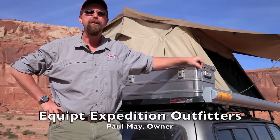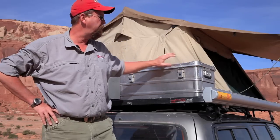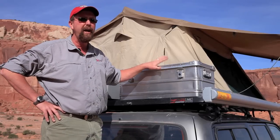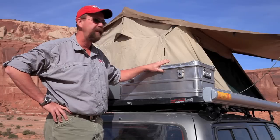Hi, I'm Paul May with Equipped Expedition Outfitters and I want to talk a little bit about the Alubox. Alubox is a company out of Denmark. They make a very high quality aluminum storage case and it has a lot of great features, and we're the US distributor for them, so we're excited for this product to be here in the United States.